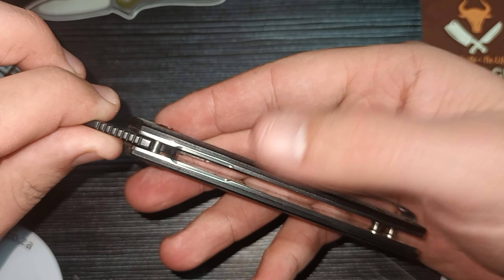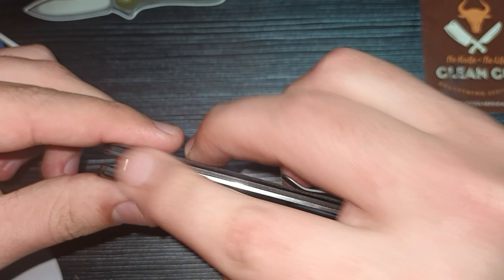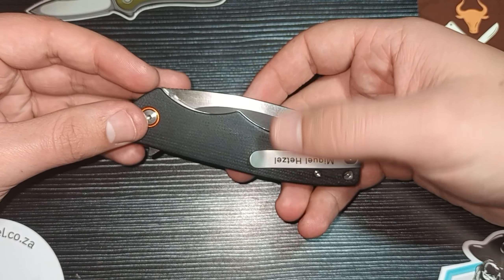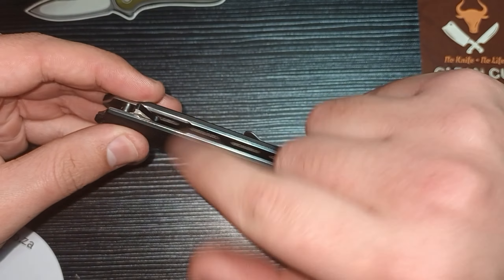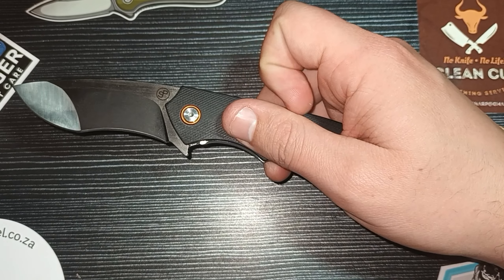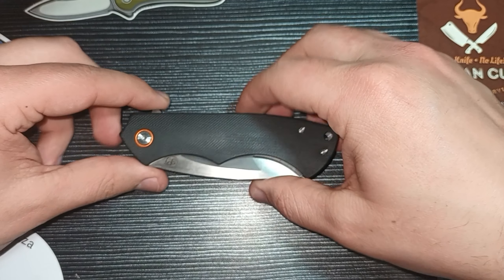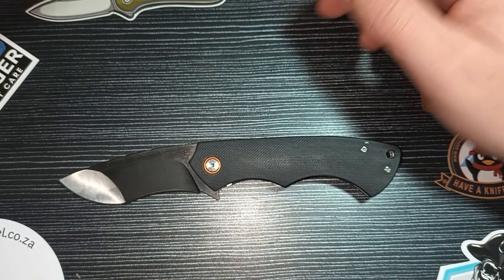There are also cutouts at the back of the liners where you would flip the flipper tab, just for added comfort — because sometimes the liners do provide a little bit of a sharp edge. Since this knife is such a fidgety knife, you're going to want to open and close it over and over again. They thought about that and molded out a little bit so that you can have a comfortable flipping experience without running your finger over any sharp edges. We also have some skeletonized liners. The weight is just over 100 grams — a wonderful EDC weight. This is actually a very nice EDC knife.